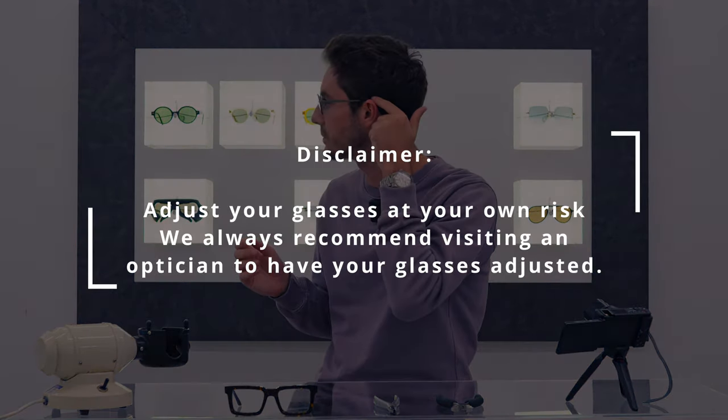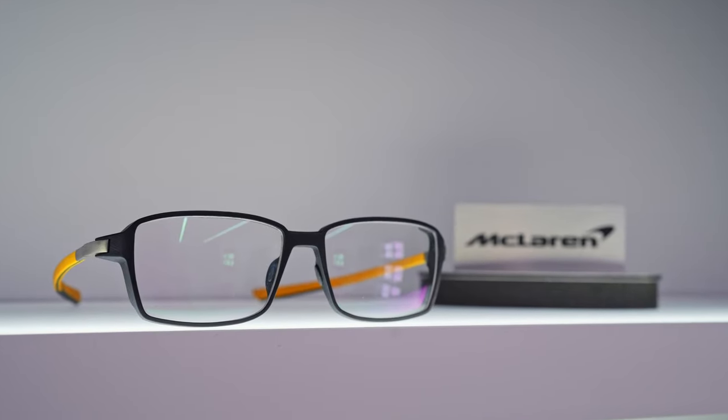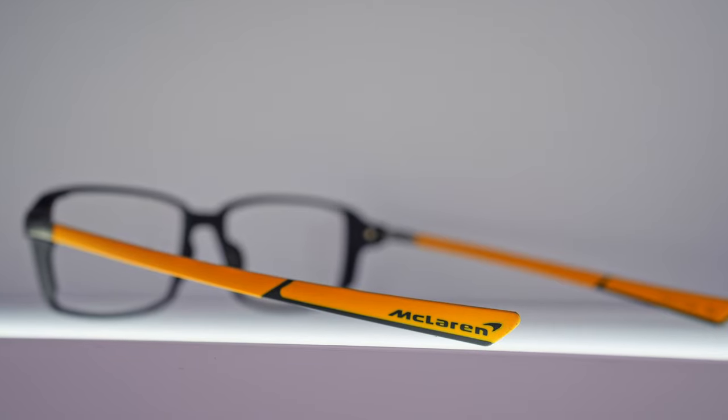What we want to see here is a temple tip that curves gently around the back of the ear. You never want to see a 90-degree angle — that's never a good sign. You rarely want to see temple tips which have no grip at all, unless it's a straight-fitting temple. Those do exist with brands like Oakley, McLaren, Carrera, etc. The majority of glasses do need to be fitted around the ear to keep them in place.